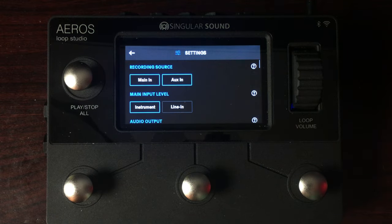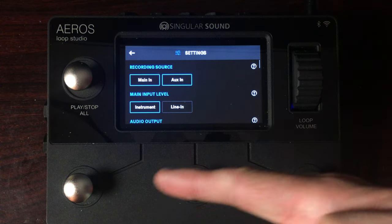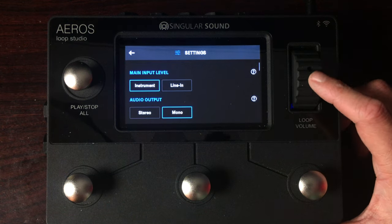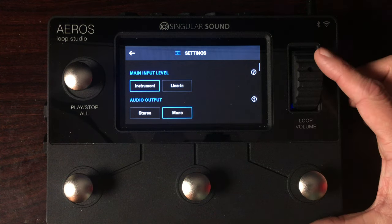Let's quickly go over the settings from the home screen. First, you've got the recording source — I've got it set to main in and aux in. There's an additional input on the left side for piping in rhythm tracks or other instruments if you're a multi-instrumentalist. So you've got stereo in the top and then through a single TRS connection giving you a stereo aux in. I've got my main input level set to instrument — you might want to set that differently if you're using an effects loop or a mixer setup.